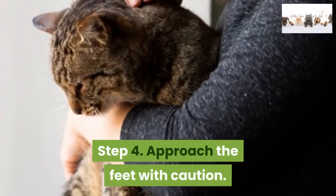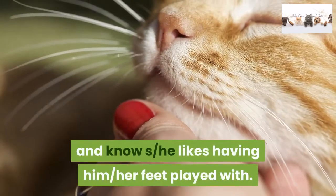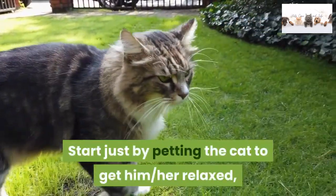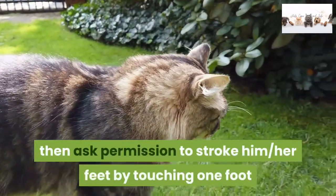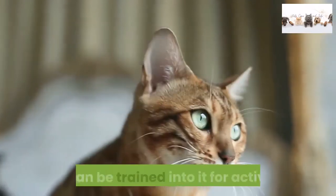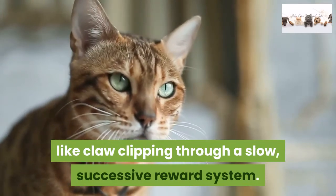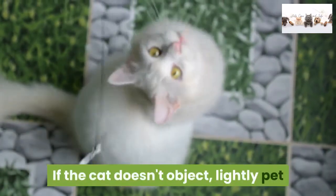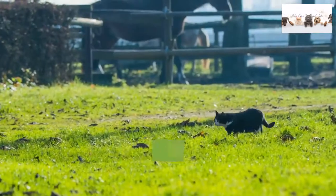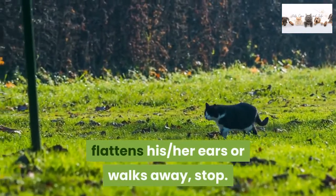Step 4: Approach the feet with caution. Don't play with a cat's feet unless you know the cat well and know she likes having her feet played with. Start by petting the cat to get her relaxed, then ask permission to stroke her feet by touching one foot once with your finger. Many cats don't like their feet handled at all, but can be trained into it for activities like claw clipping through a slow, successive reward system. If the cat doesn't object, lightly pet that foot with one finger in the direction the fur flows, from wrist toward toes. At any point the cat pulls her foot away, hisses, flattens her ears, or walks away, stop.